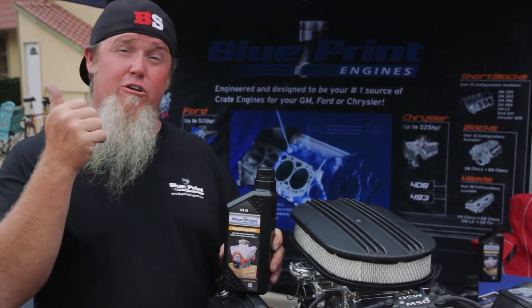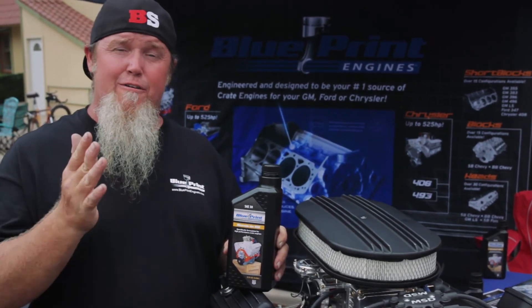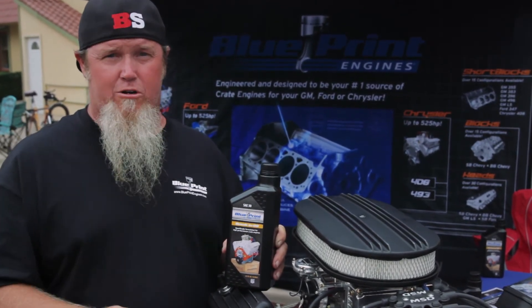It's important for distributor drive gears, oil pump components, cylinder walls and ring seal, as well as flat tappet and roller lifters.